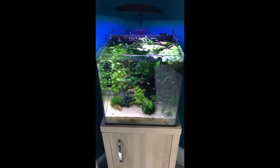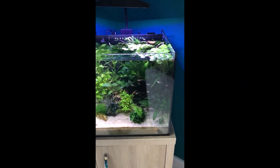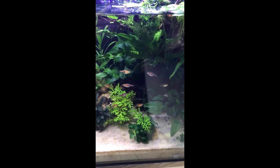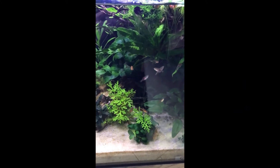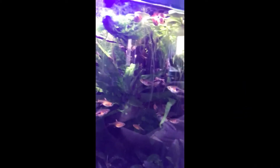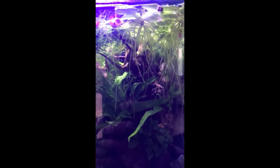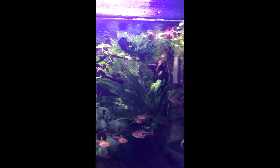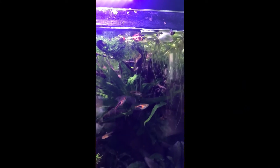Finally there is the ecosystem 40-litre tank, which is actually quite well established now. We've got some Copper Rasboras, which are the ones with the orange and black on them, and some Ember Tetras, which are the little orange ones. We've also got a pair of Chili Rasboras up here, but they do have a tendency to hide in amongst the tree. And this has obviously got the obligatory ramshorn snails as well.